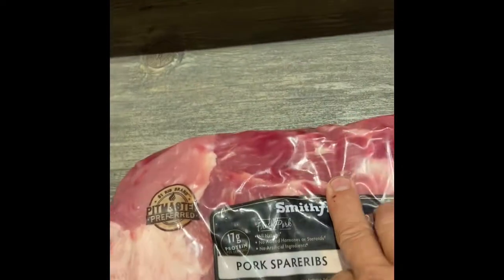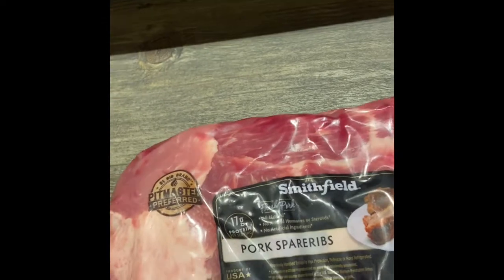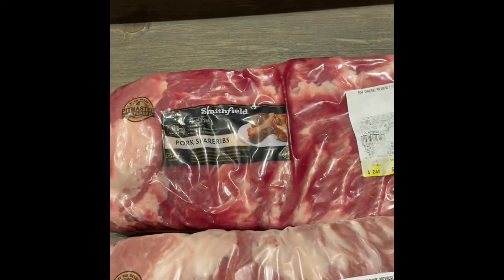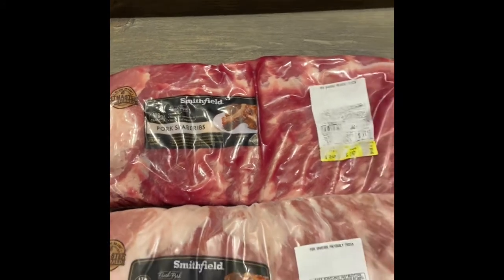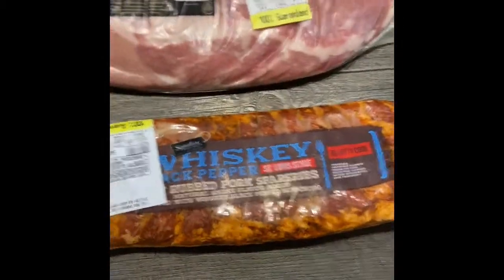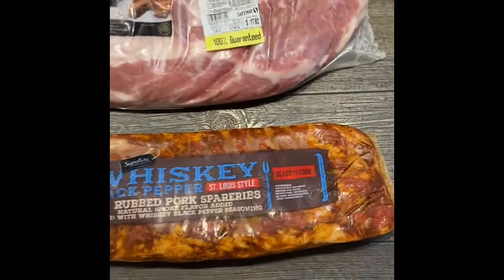You'll see the dark colors here — that's a good sign. That's the color you want, like a nice red wine. You also want to make sure the packaging is not open. And this one here, as you can see, it's been trimmed St. Louis style, and we'll talk about that later.